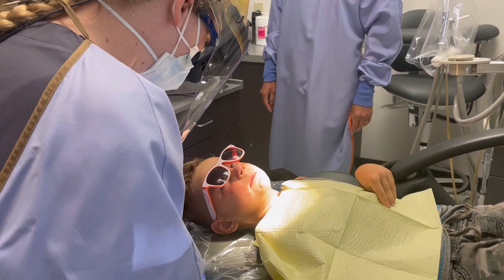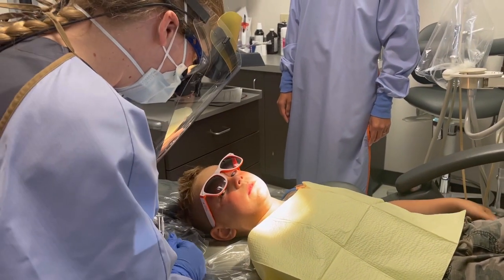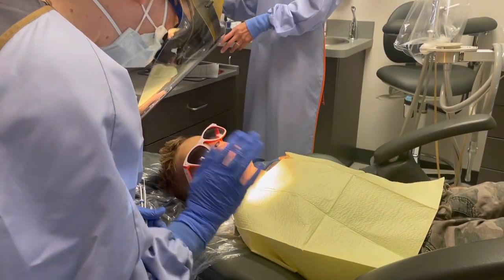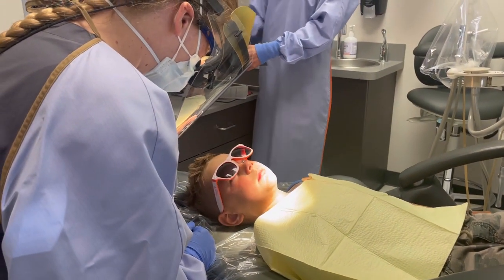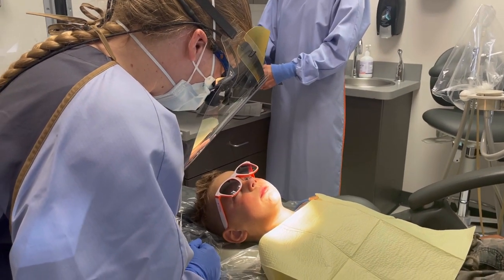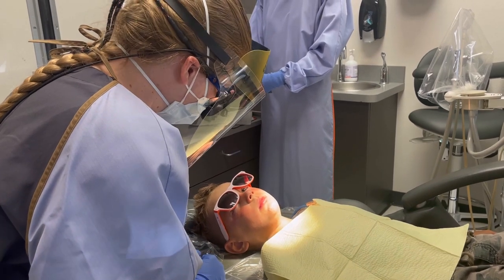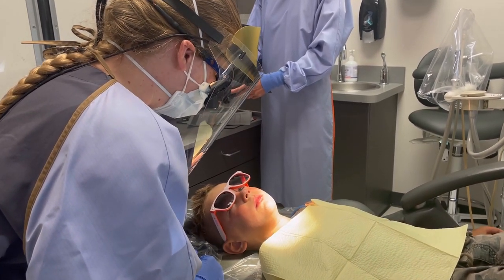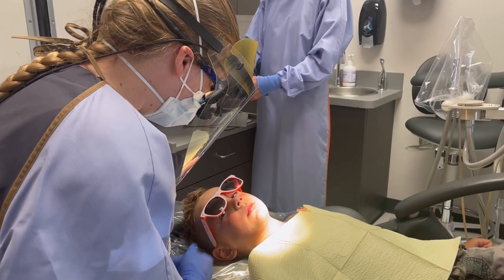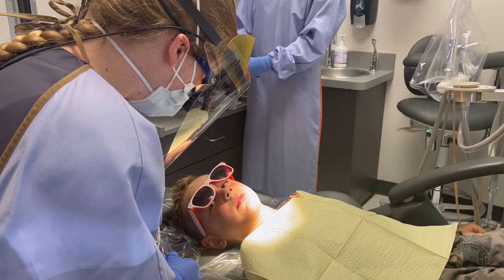That's where that cavity is, and it's kind of starting between the teeth. What happens is that cavity gets bigger, then the nerve — or the center of that tooth — starts to get a little bit upset. It says, 'Oh, I don't like this cavity.' And that's what starts to make it uncomfortable and hard for you to kind of chew and eat on that side.